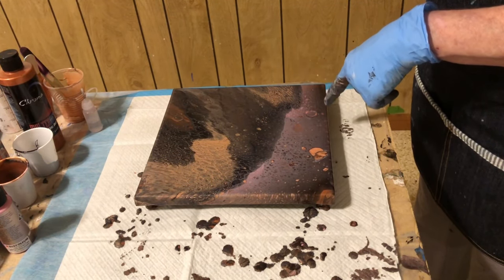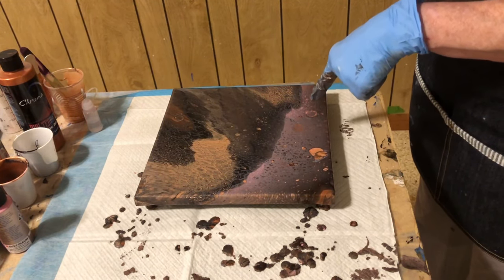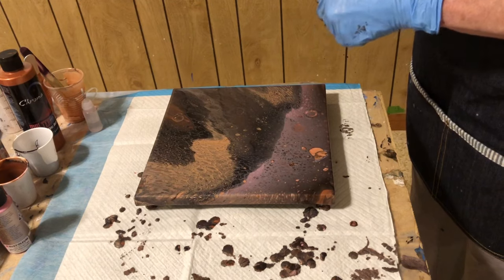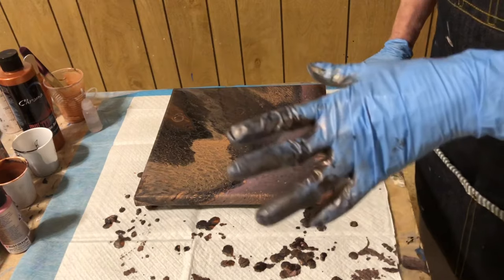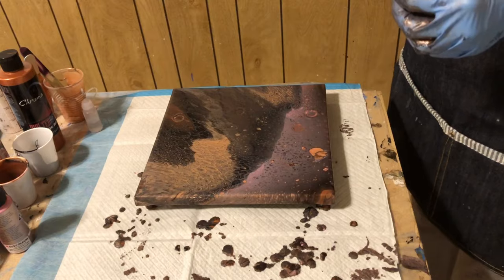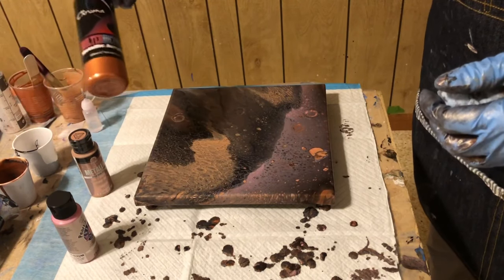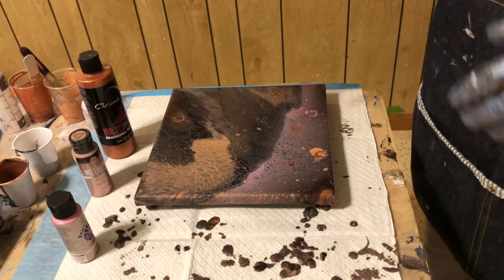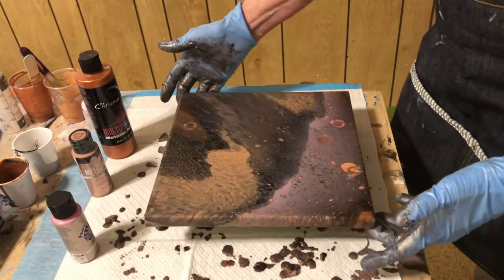These are big and they're bringing up like that copper ring or that rose gold ring inside of there. This one looks like the copper, and this one is black with some copper. This was fun — I sure didn't expect all these cells and spots and dots and had no idea. I've never used this combination of paints: Anita's mixed with Folk Art, mixed with Chroma, and then my black which is the Louisiana paint with the satin finish.